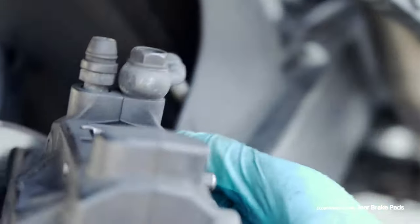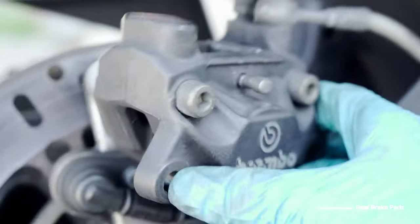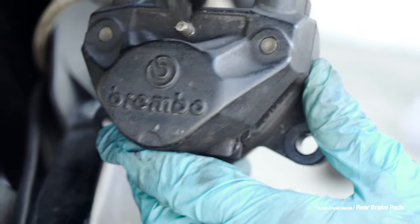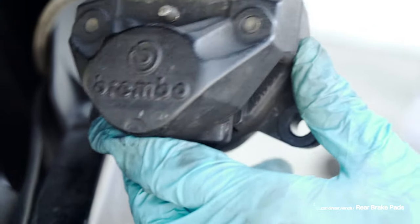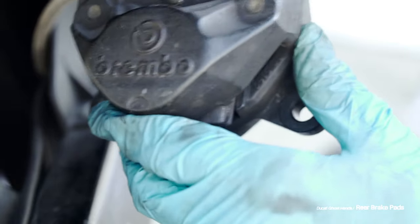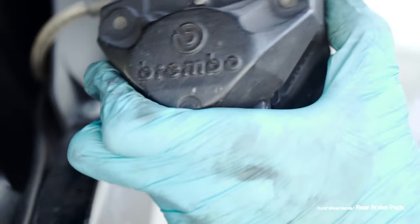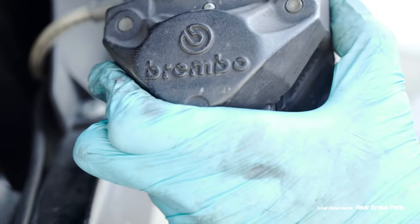To remove the slide pin, I used the end of my ratchet because I didn't have a hammer on me and I thought a hammer was too big anyway. This will look really easy because I already did it — I just assembled everything back together and deconstructed it for this video — but it's going to take a little bit of elbow grease to get it out.